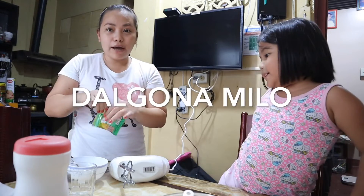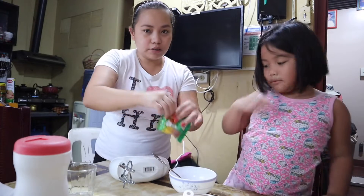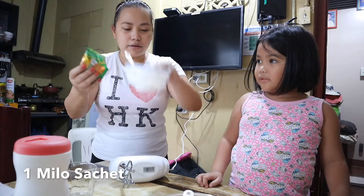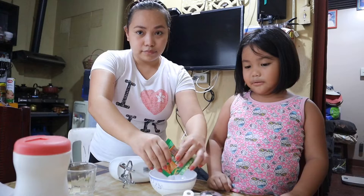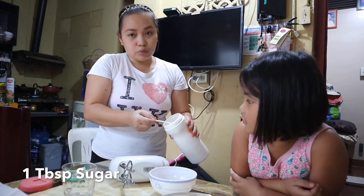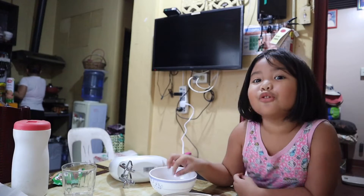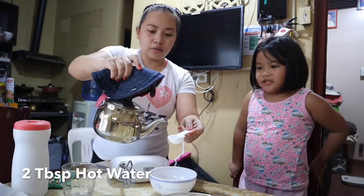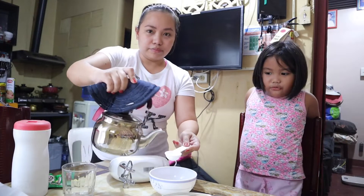So first we're going to put this Milo in here. Milo for me and coffee for her. I don't want to eat too much. So we're just going to put one spoon of sugar. This is half water, so 2 teaspoons.